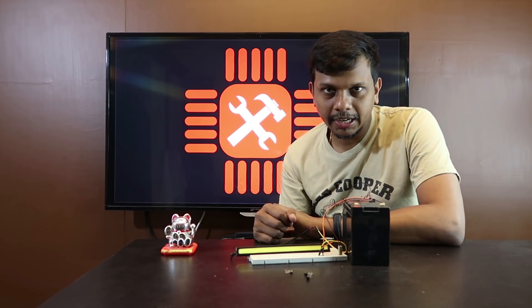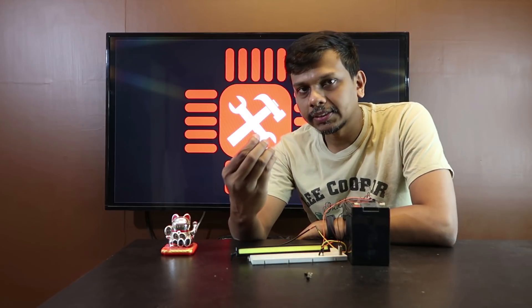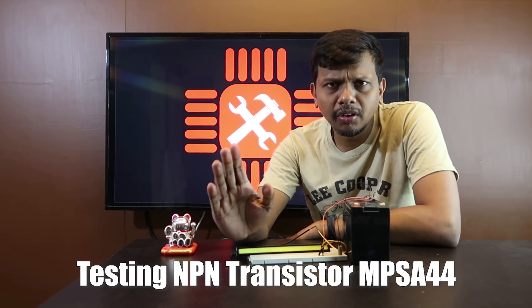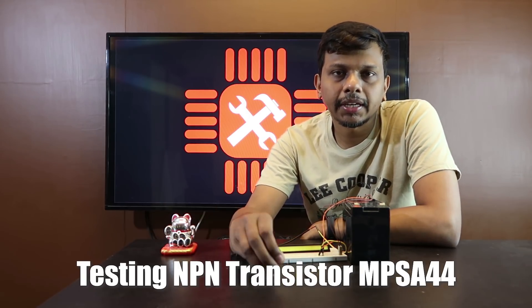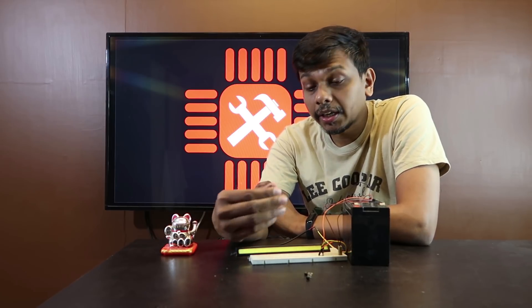Hi friends, welcome to Aichiwai in the next episode. Today we are going to test our transistor. We are going to test our MOSFET. So, let's get into it.